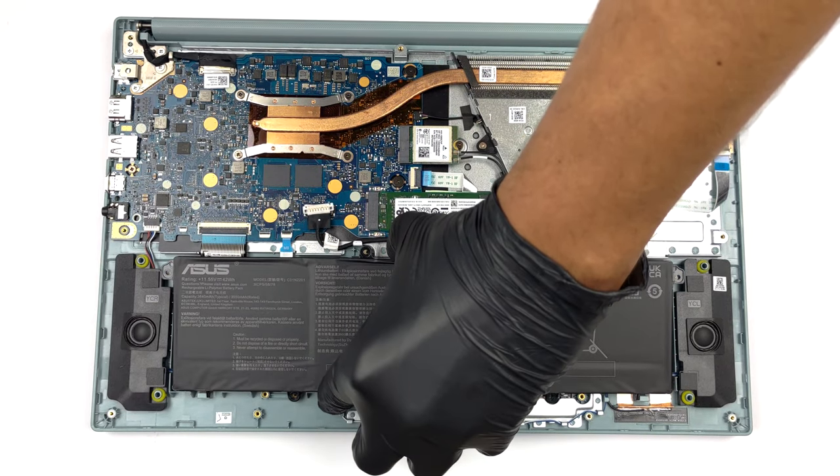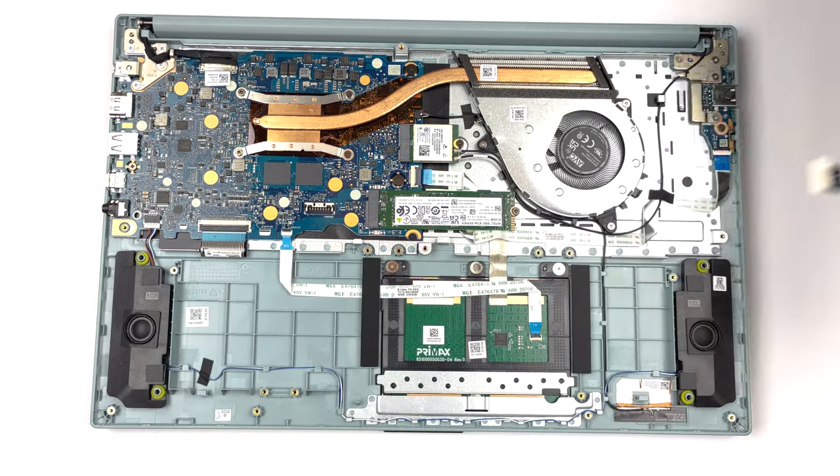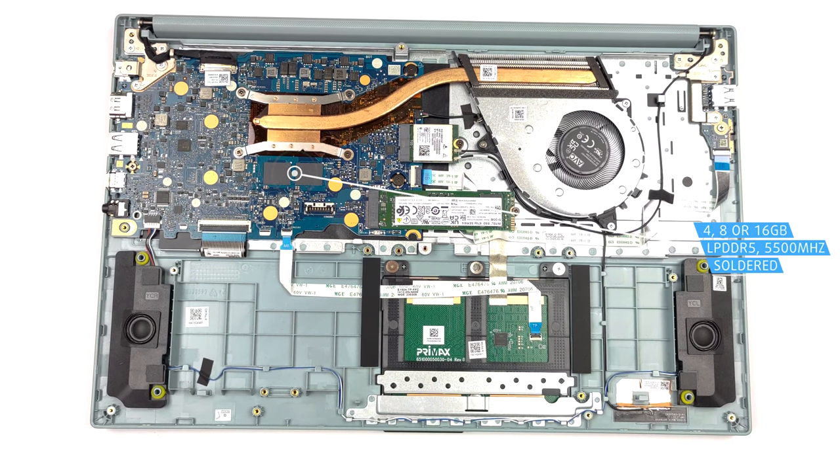This notebook's memory is soldered to the motherboard. You can find it in configurations with 4, 8, or 16 GB of LPDDR5 RAM, working at 5,500 MHz.